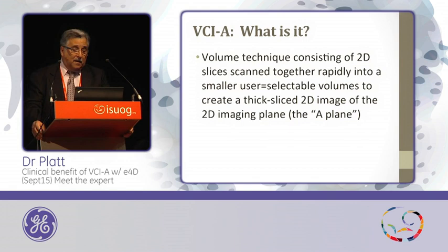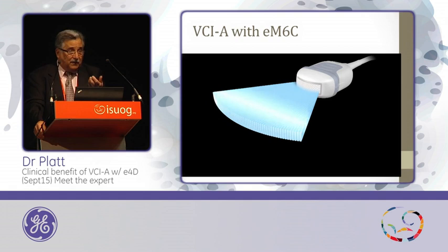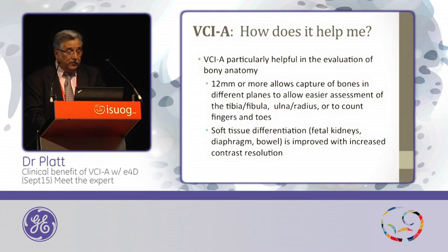It's really the scanning together of these 2D rendered images that allows you to have a selectable slice in the A-plane. This is just a cartoon of the EM6C transducer — you'll see in the exhibit area it's a different shape and size, a little bit bigger, because it has a greater field of view and much more power than the traditional 3D transducer such as the RAB6 and 480. The thick slice gives us more capabilities than mechanical transducers, because mechanical transducers have a frame rate limitation compared to the electronic transducer, which has a much faster frame rate allowing you to capture more images in a shorter period of time, thus improving resolution.